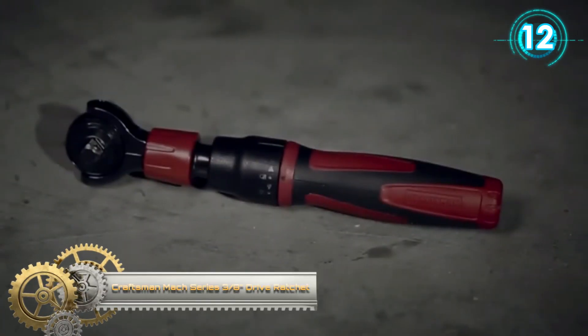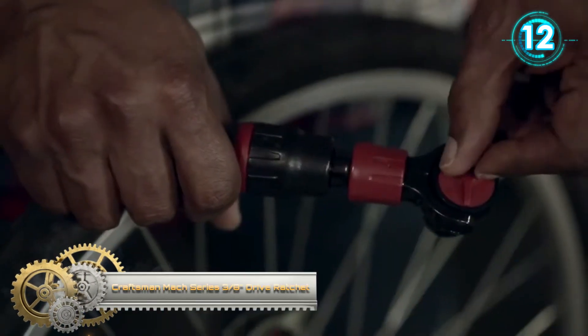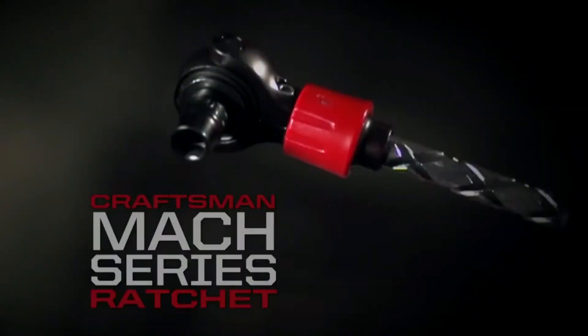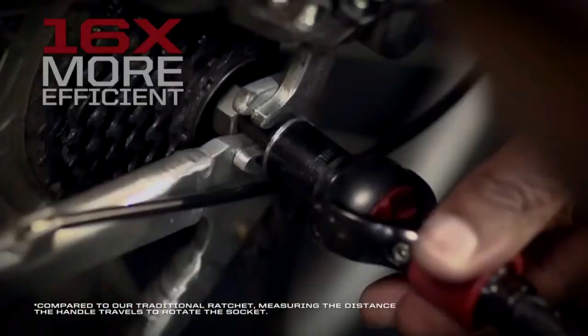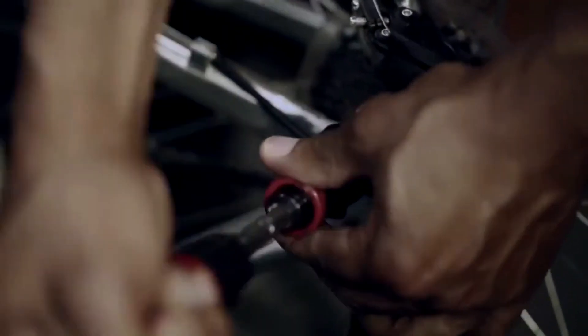Craftsman Mach Series 3/8th Drive Ratchet. This ratchet combines a push-twisting screwdriver, a ratcheting screwdriver, and a 3/8th drive ratchet into one tool. It offers fast-drive technology and is 16 times more efficient than Craftsman's traditional ratchet. This tool is also equipped with 72 teeth and a 5-degree arc for precision ratcheting.